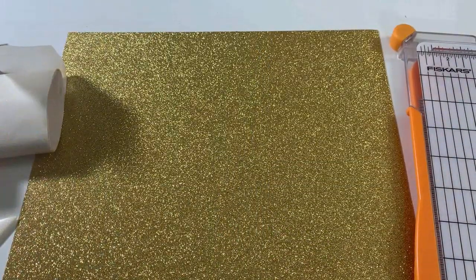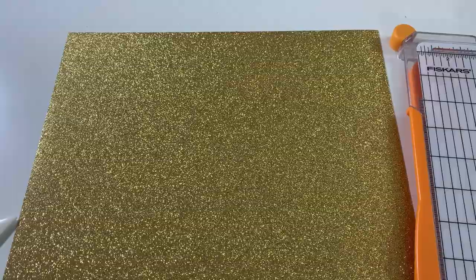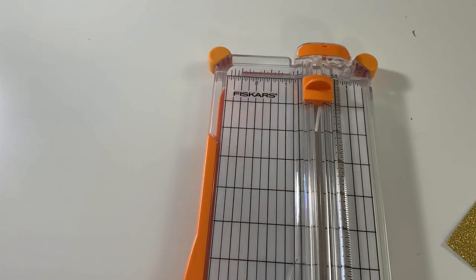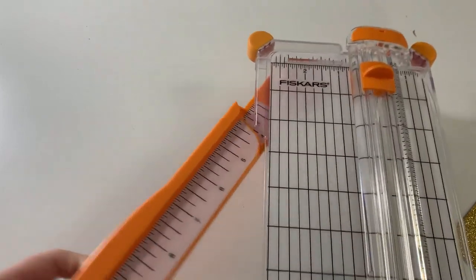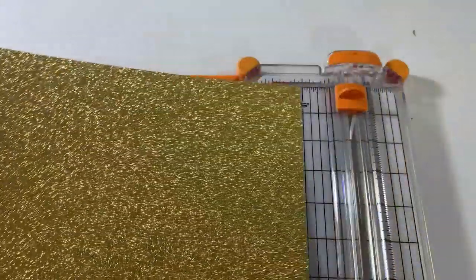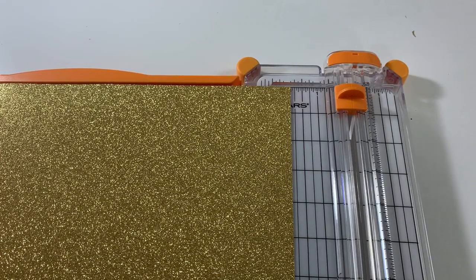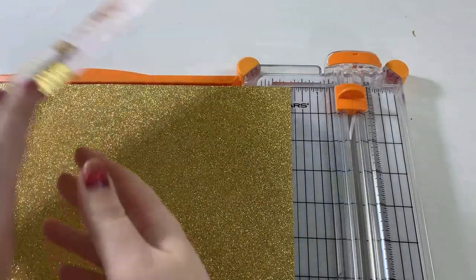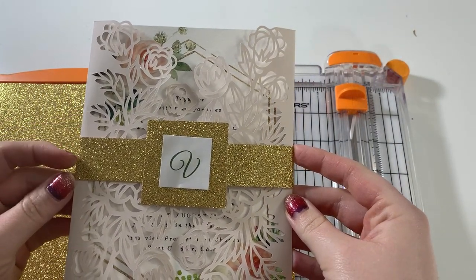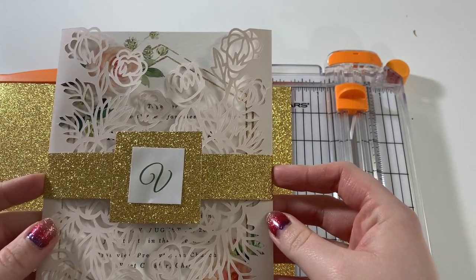The first step to making your belly band is finding a size that you really like, and that's where your paper trimmer is going to come in handy. You want to flip out the ruler on your paper trimmer and start playing with different lengths and widths. I made mine about one inch, and that's about what I like. I kind of like this moderate look — I've seen belly bands that are a lot thicker and some that are a lot thinner, so you can really get creative with the sizing.